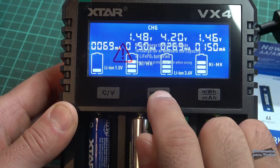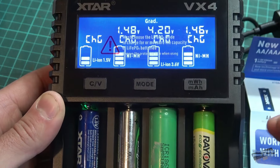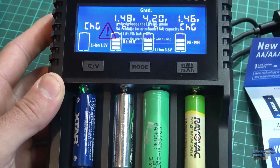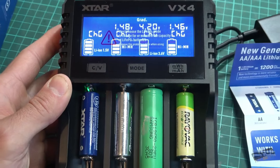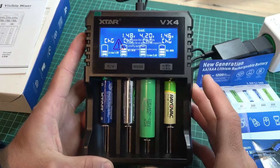Para eso, presionando esta tecla, cambió la lectura. En este otro modo vamos a testear la capacidad al mismo tiempo que, al finalizar el test de capacidad, las baterías van a quedar cargadas. Entonces no queda más que esperar.